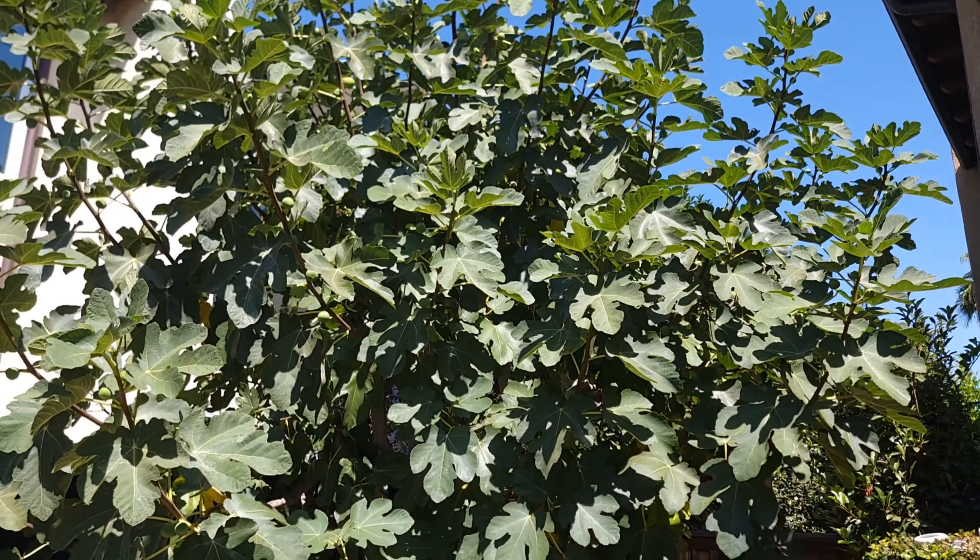I do the harvest probably three times during the month because the figs keep getting better every two or three days. The tree grew really large — I didn't expect it to get this large. I thought I probably killed it, and my neighbors were probably happy I killed it because they hate this tree.